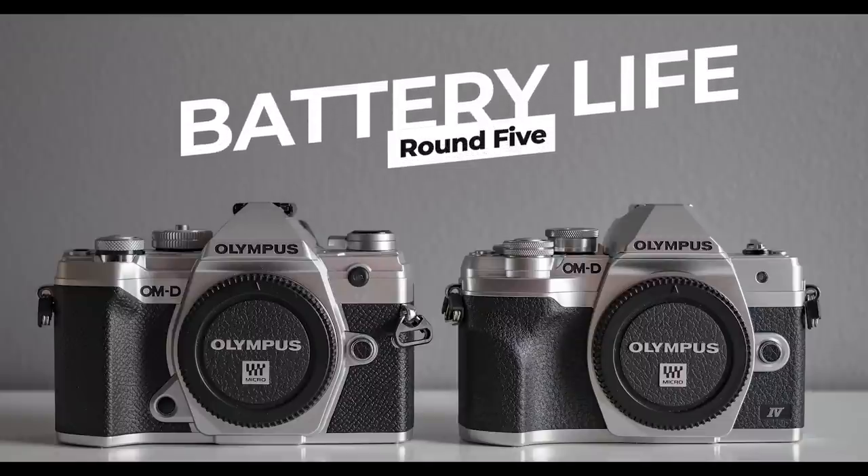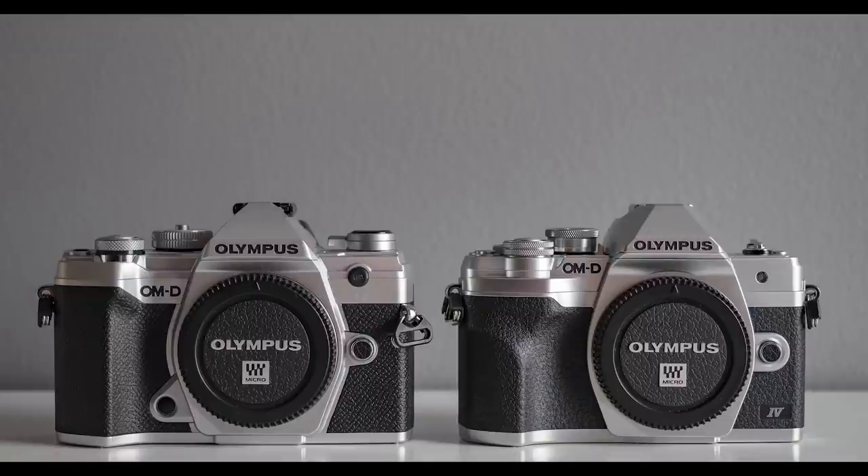Round 6 is battery life, which is really important. There was a bit of an issue when the E-M5 Mark III came to market — it had less battery life than the E-M5 Mark II.